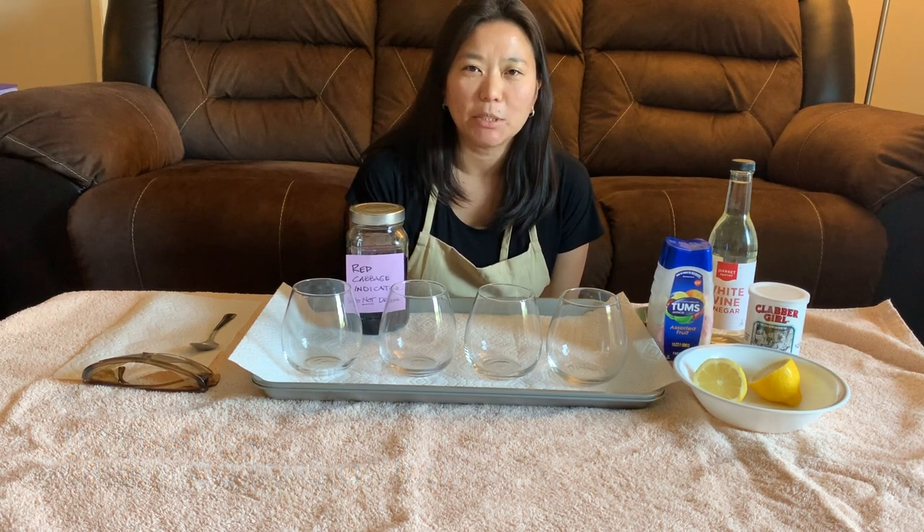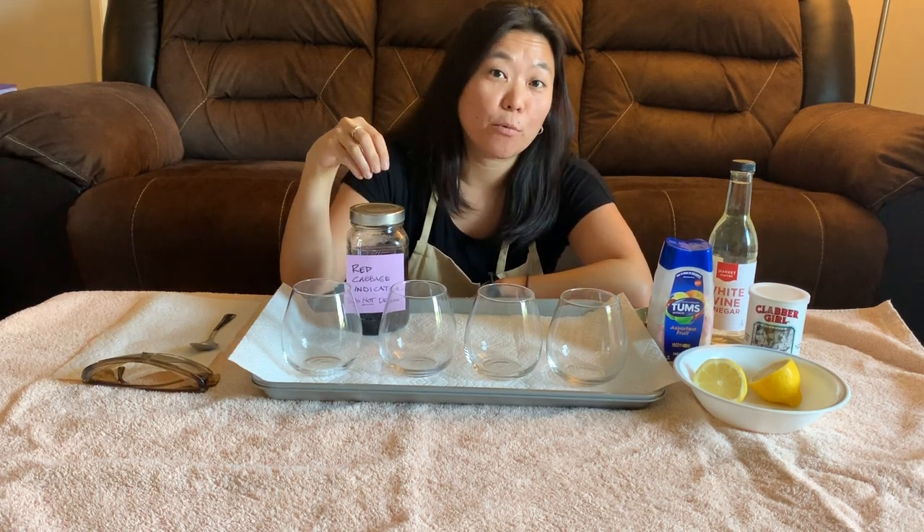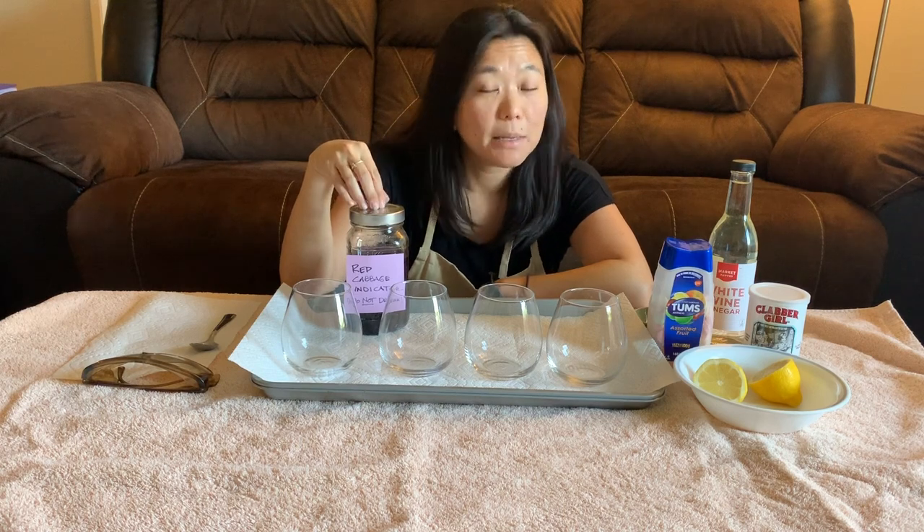Hi everyone, my name is JJ and today we are going to explore the science of acid and base chemistry using household items. What you're going to need to start with is the red cabbage indicator.